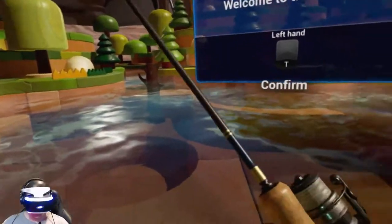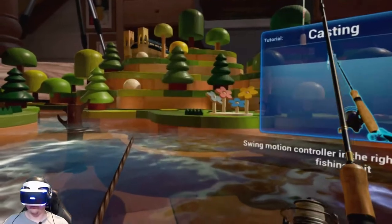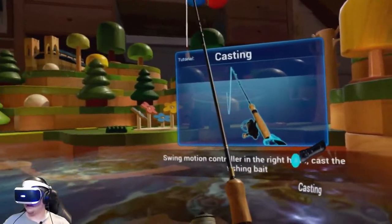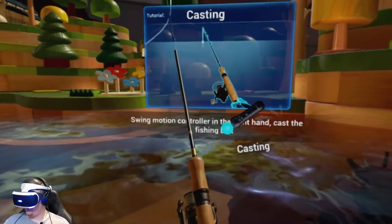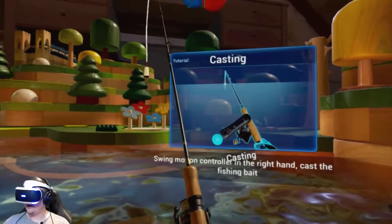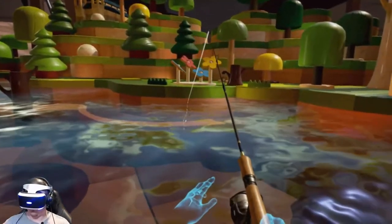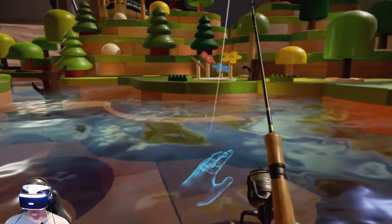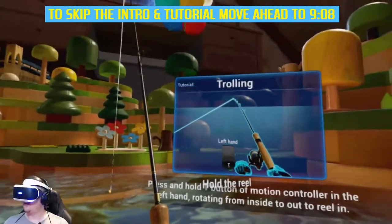So I just wanted to get that out of the way. Let's get fishing. Left hand confirmed. Casting — swing the motion controller in the right hand to cast the fishing bait. I'm surprised you don't have to press the trigger. Trolling.